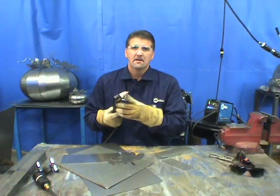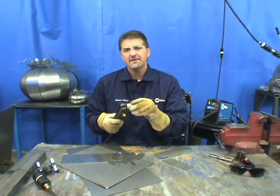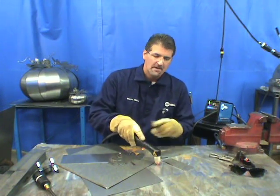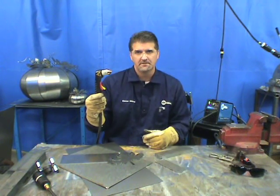Many torches also come with a standoff guide already attached — we call this a drag shield. It threads right onto the front of the cup and allows you to drag directly on top of the material. Again, you can use a guide with the drag shield to cut a perfectly straight line every time.